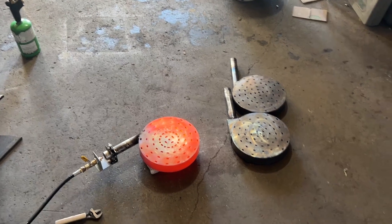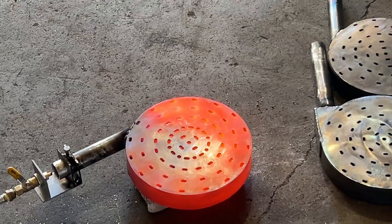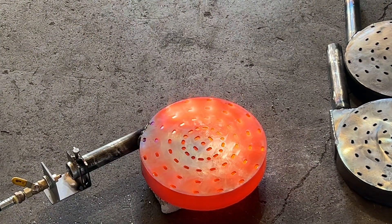How's it going everybody? The following video exhibits the ignition procedure for two different styles of plate burner and kind of shows the reason why you would want to use a plate burner.